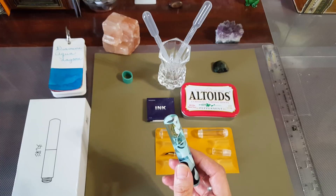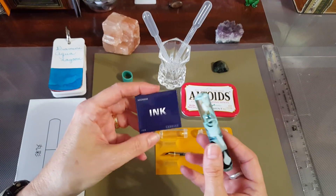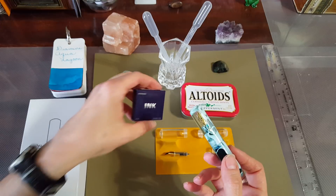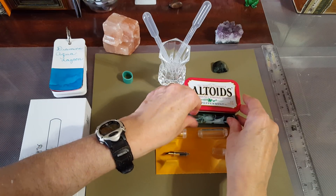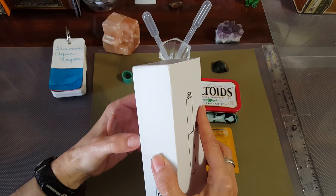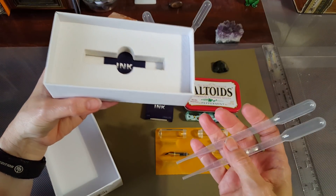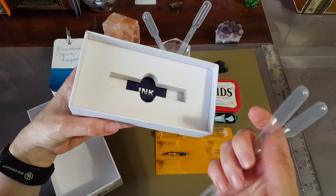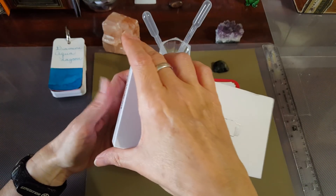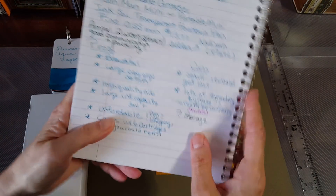A two milliliter sample wasn't going to cut it — I needed to reach into a full bottle. So it's got that large capacity and it's affordable. It comes with six ink cartridges, so if you're a newbie or don't want to eyedropper the pen, you can start right away. It comes in a nice box — not fancy, but protective — and could make a great gift. It also includes two little pipettes in case you don't have a syringe.